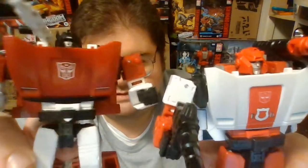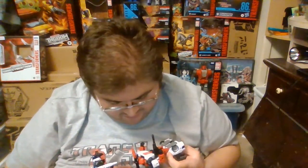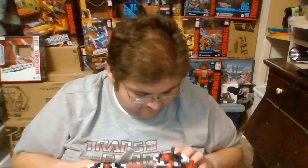The faces are the same — the shapes of the chins and the sides, and the front end sections of their helmets are exactly the same. Looking at the Kingdom version of Red Alert, I think his helmet is actually red paint on top of black plastic, unlike the Siege version where it was red plastic — but that could just be my eyes playing tricks on me.